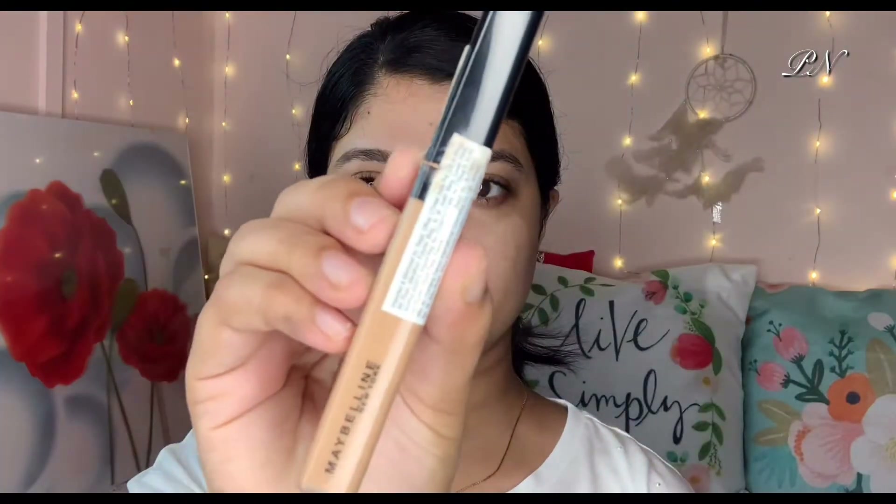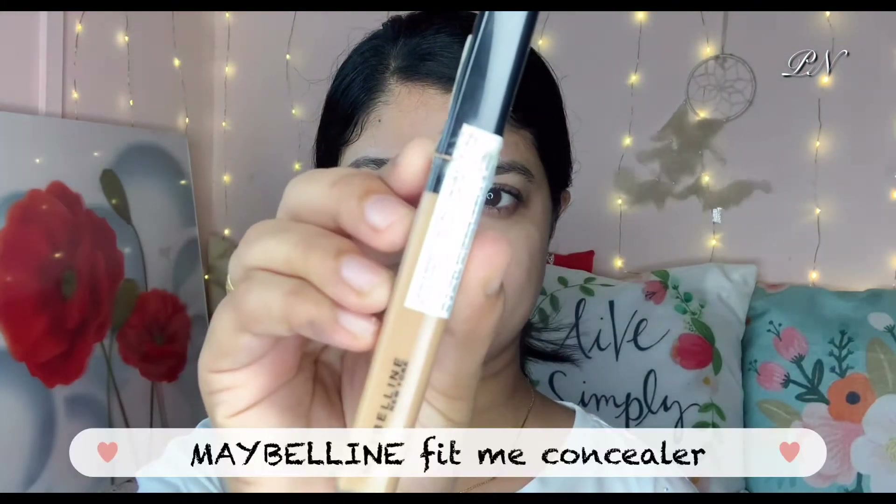We use this product as a setting spray, primer, and refreshing spray. It will give a highlight effect and a bit of a dewy finish. I use this primer and now I start the makeup.